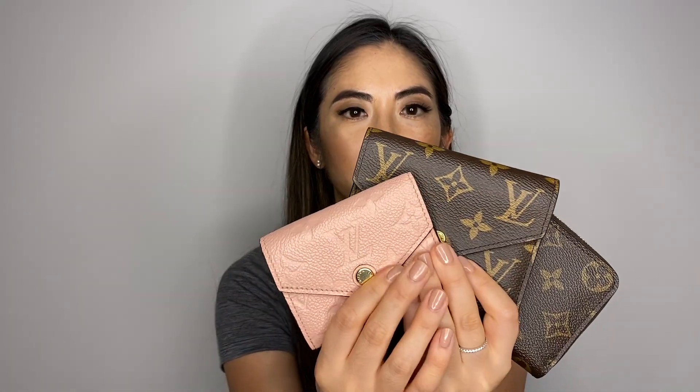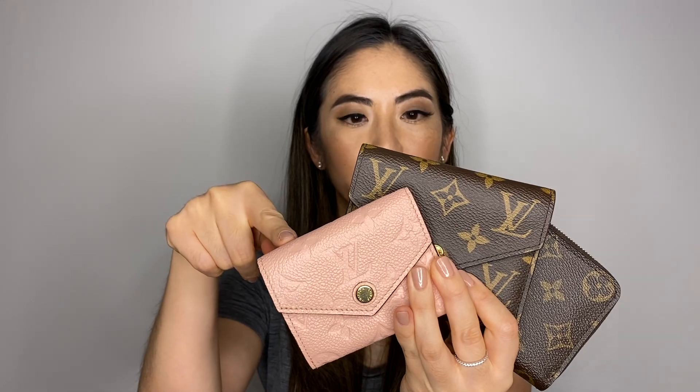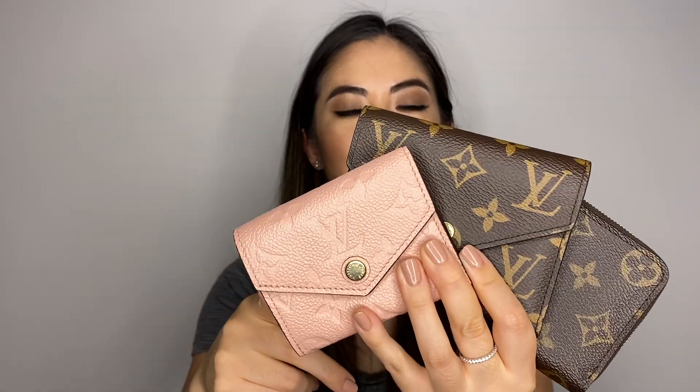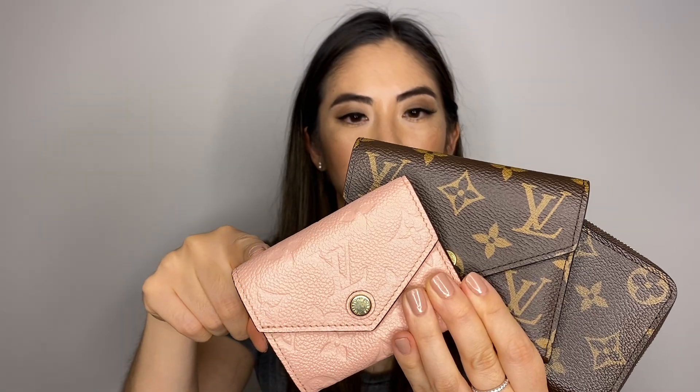Hi everyone, today I'm going to do a quick comparison on these three wallets: the Louis Vuitton Zoe, Victorine, and Zippy Coin Purse. My Zoe is a monogram empreinte leather, and both my Victorine and Zippy Coin Purse are in the monogram canvas.